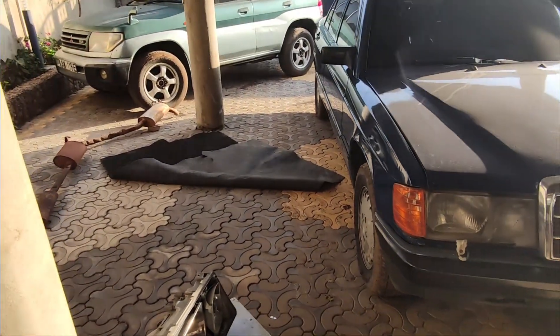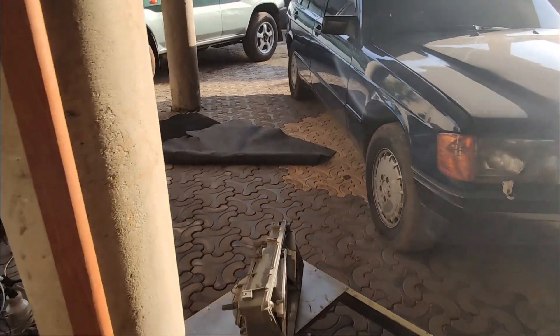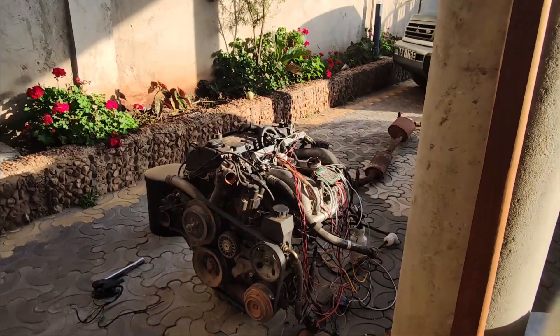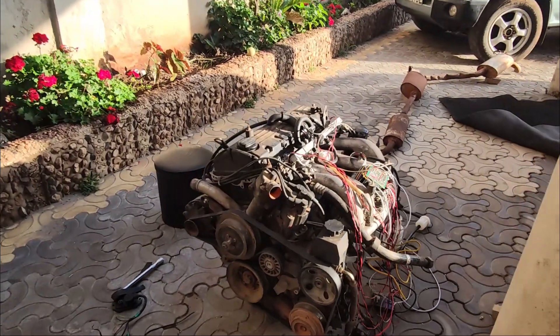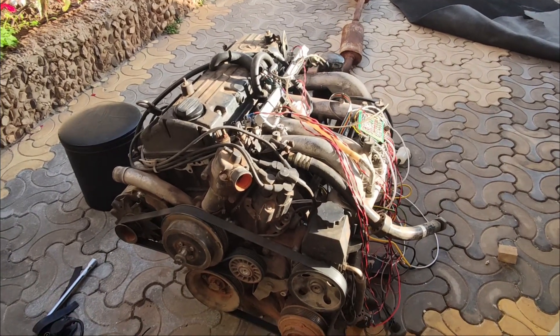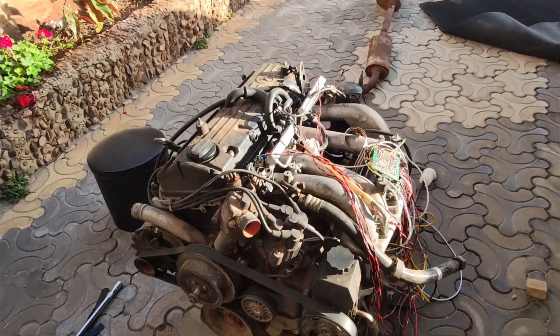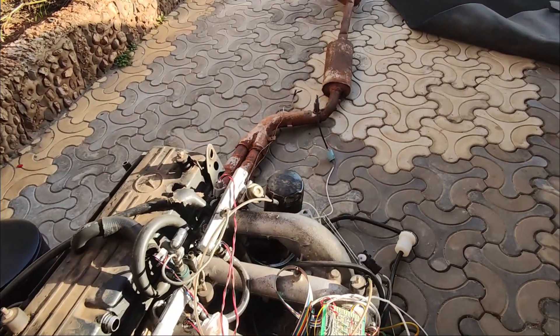This is my beauty, my baby. By default it has a carburetor, and having a carburetor means it didn't need to have a lambda sensor. So the exhaust system doesn't have a port for the lambda sensor, like over on the test engine.